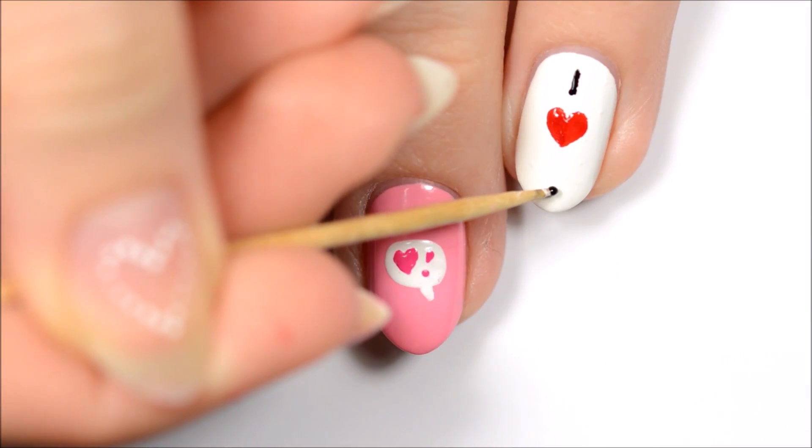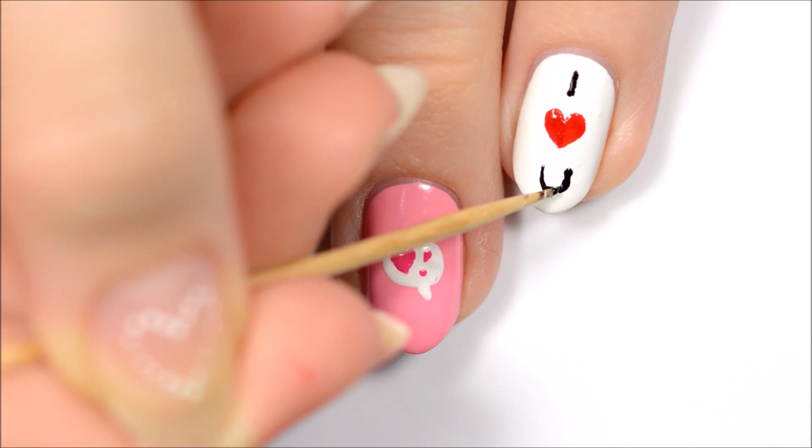Once you're finished with the heart, use black polish to write the letter I above it and the letter U below it.